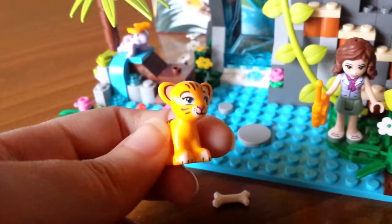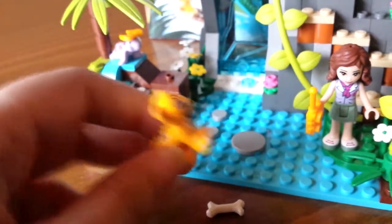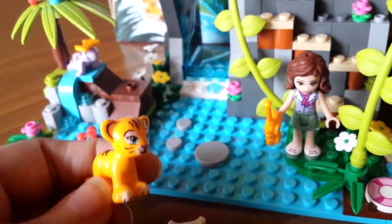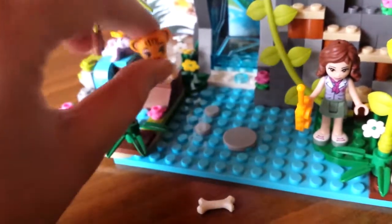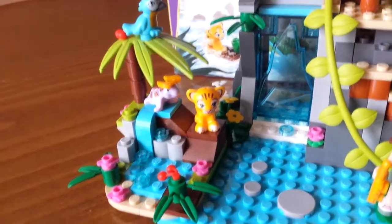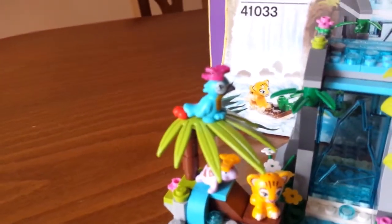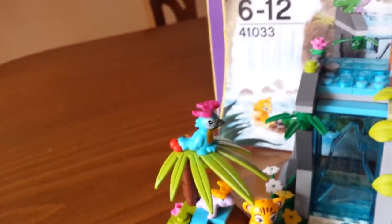This is the tiger from the original set. I usually move him around because the scenario of the set is supposed to be that the tiger is kind of lost, floating on a piece of wood on the water, unable to escape, and our friend helps him out. But I've kind of changed the theme around, so I usually place him here — turtle in the water, tiger on the piece of land.